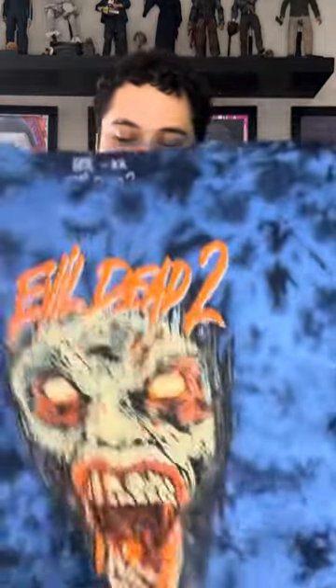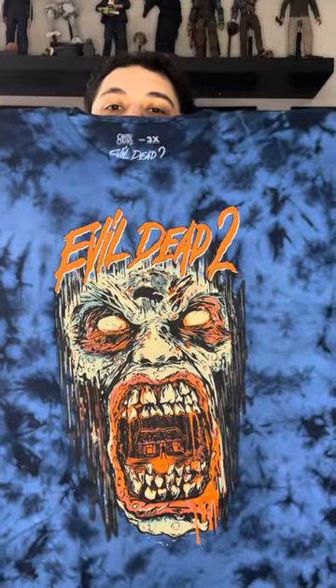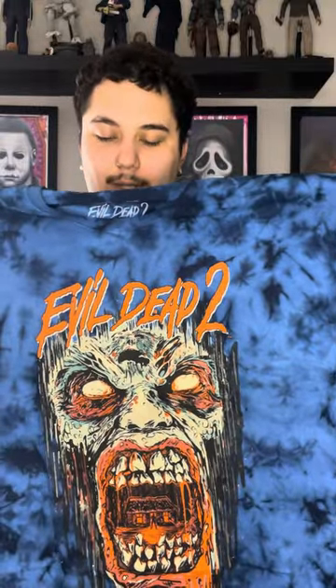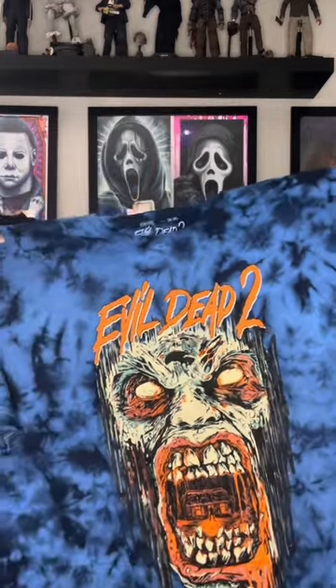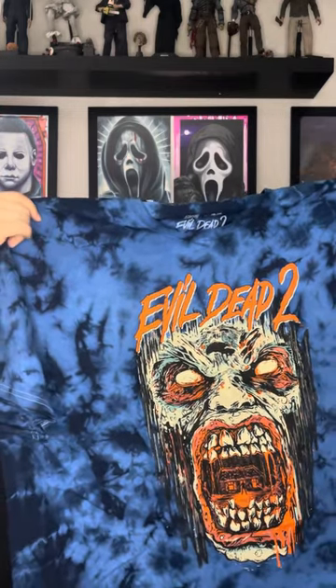Here are the shirts — yeah, a total of four today. I'll start with this one. I am a sucker for their tie-dye multi-color tees, so here is the Evil Dead 2. I love this design; it's really awesome. I'm not sure if this is the one I'm going to wear for my photo ops, but it's a super sick design. They offer a lot of Evil Dead styles — I'm not sure if this one's sold out, but I'll post the link to their website.